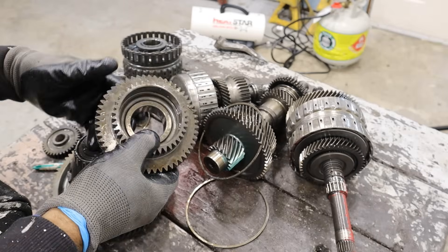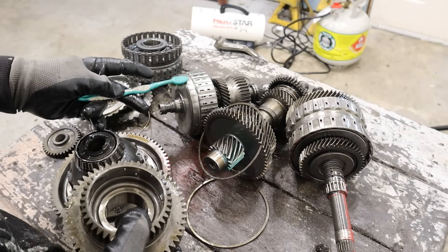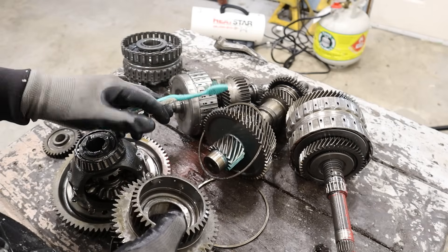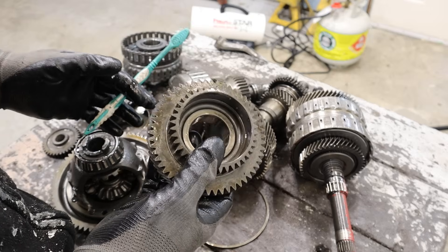And that's a look at the Honda automatic transmission and how it works. If you want to see a video on how the L15 engine attached to this Honda Fit works, make sure you check out that teardown link above. Otherwise make sure you subscribe if you want to see more teardowns just like this one.